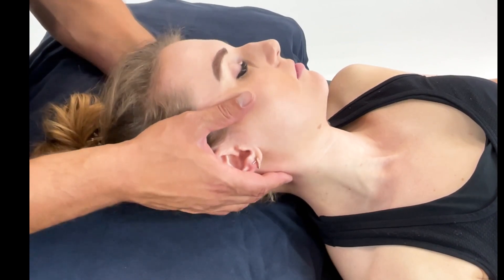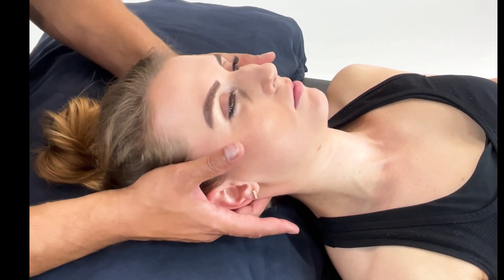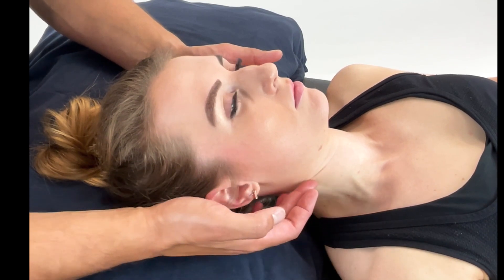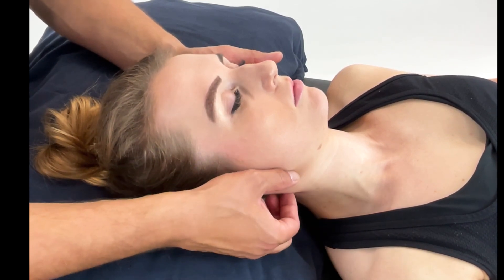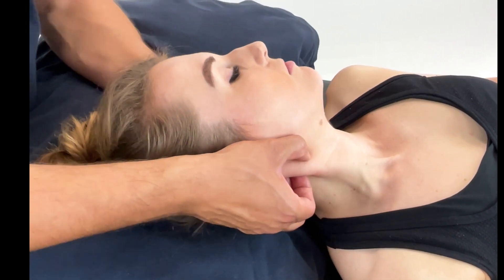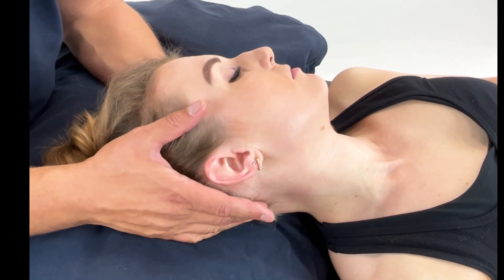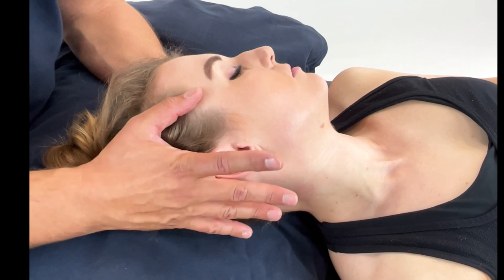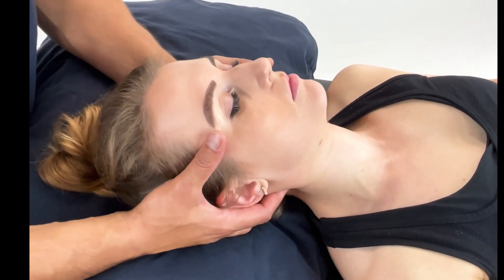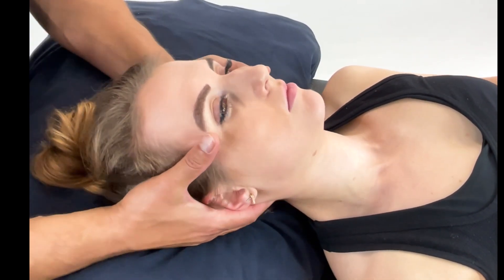If you exacerbate the problem as you're treating, stop and bring them back to neutral. Let them control their breathing, locate the painful area again, find their position of ease — wherever that may be for this patient — and repeat the 90 seconds to two minutes. Once that's elapsed, as they're controlling their breathing, come back to neutral and then move back into your attempts to improve the quality and the quantity of movement.